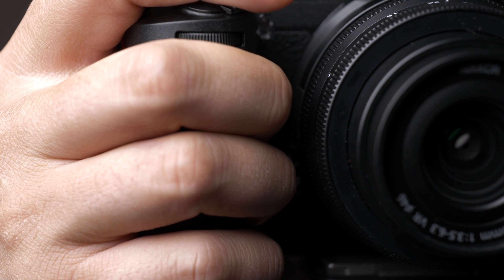Of course, also pre-production lenses. We have the new DX 16-50, which is a very compact pancake zoom. We also have the DX 50-250 telephoto. We're going to shoot a little bit on that as well. And I did also bring a 50mm f/1.8S lens, which is the full-frame 50mm for the Z-mount, to put on here as well.